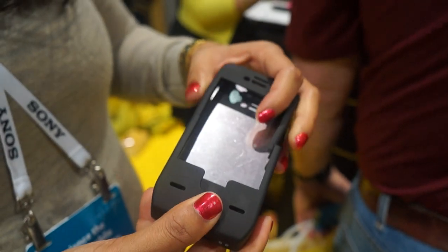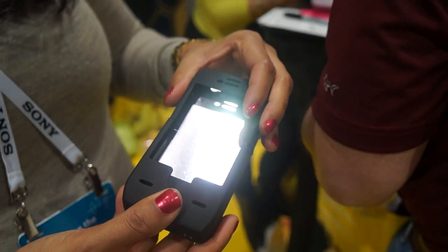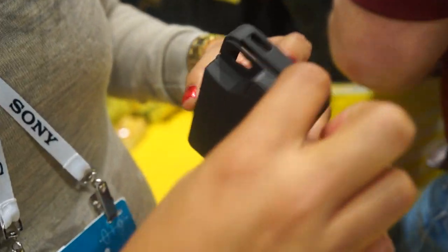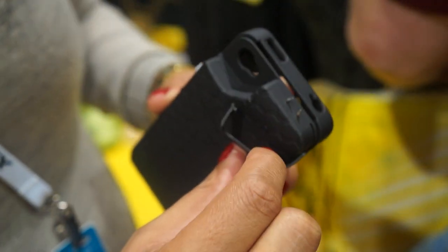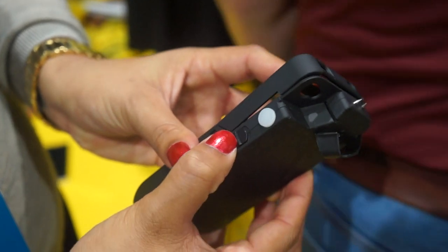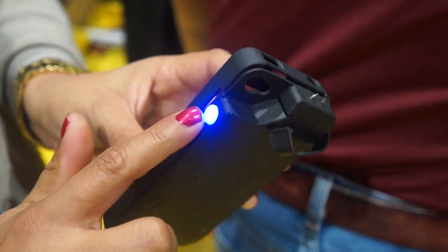The last and best feature is the stun gun itself. Here's the first protective safety feature, which is the trigger cap. You've got the on switch and then you've got the blue trigger.